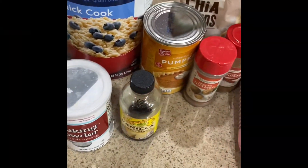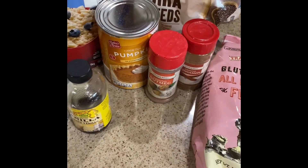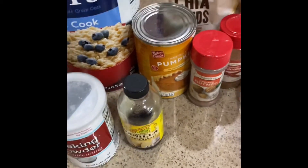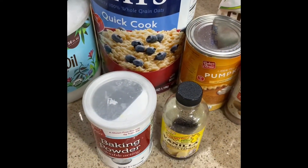I'm going to be making today a pumpkin muffin that is vegan. We're going to be using pumpkin puree out of a can, and we're going to use some oatmeal.